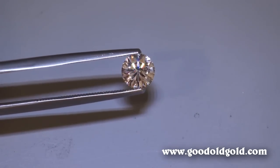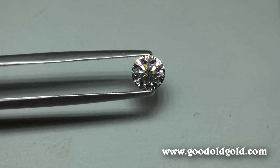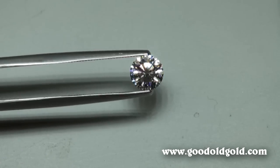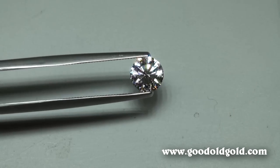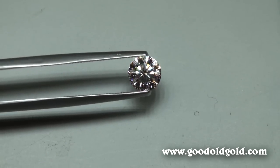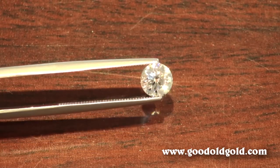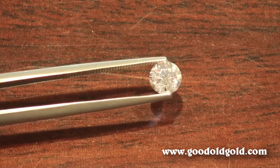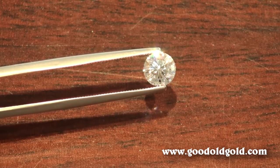We are going to look at it in the stronger spot lighting now. Here is the stronger spot lighting environment. The inclusions are again in the two and three o'clock position — I'm not changing the position as it's being held in the tweezers. Now we're going to another lighting environment. This is a spotlighting environment — just my jewelry store lighting at the counters — and in the three o'clock position, you can see that white inclusion off to the side.